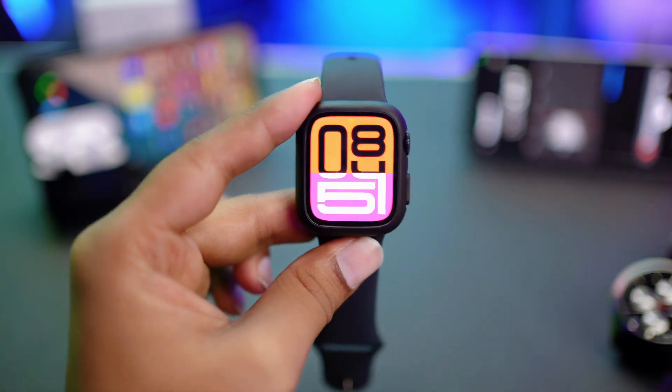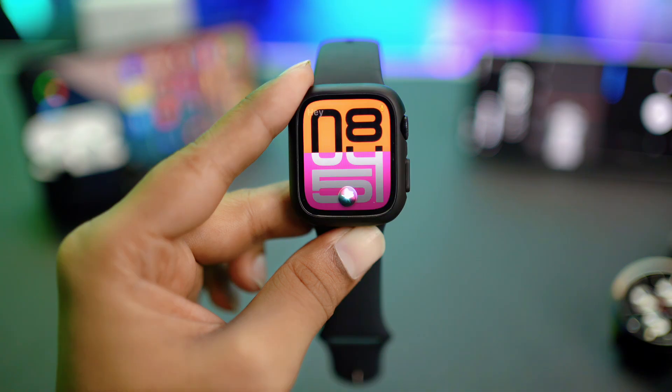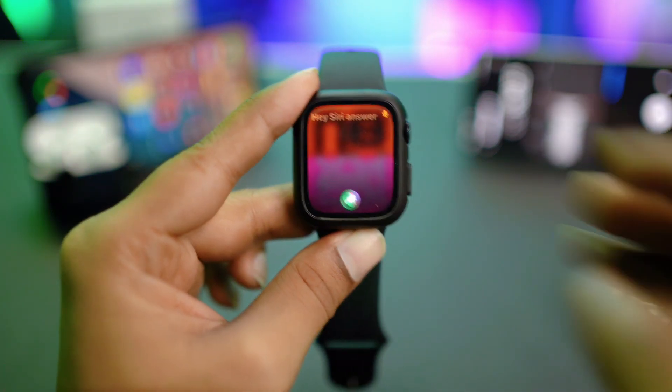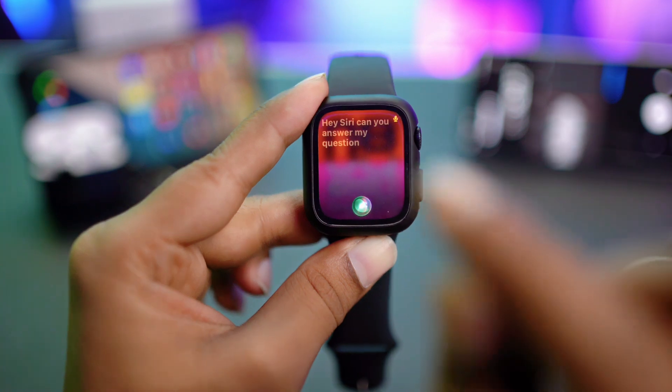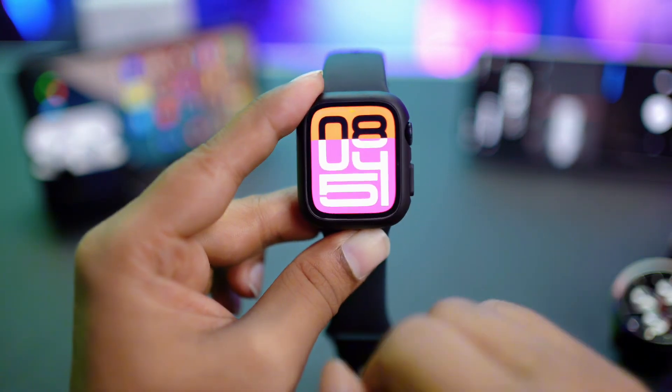Hey there, welcome back! Today we're going to use Siri on Apple Watch. If I say 'Hey Siri,' you can see Siri is going to pop up and will answer my question. If you want to use Siri the same way on your Apple Watch, this is exactly what you have to do in order to activate it.